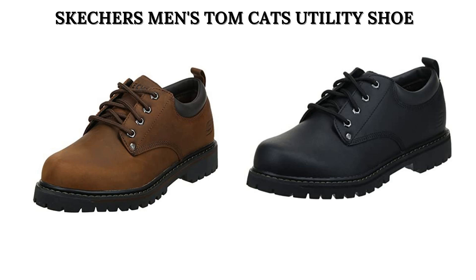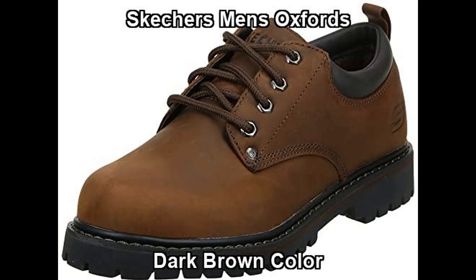Hello everyone. I recommend Men's Oxfords for winter. Great shopping ideas for the Skechers Men's Tomcats Utility Shoe.